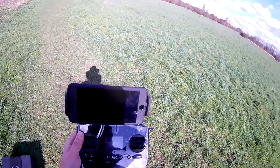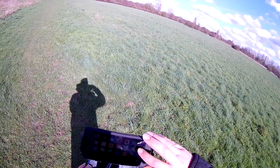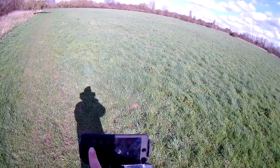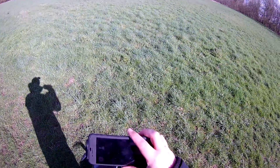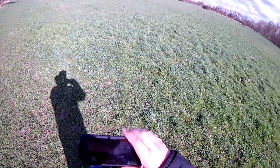We'll give it a second while it's searching for GPS, and while it's doing that I'll go onto the phone and connect to the Wi-Fi Solo link. It's already gone and connected itself. Going over to the Solo app — I will definitely need to get a sunshade for this — okay, we're connected to Solo.